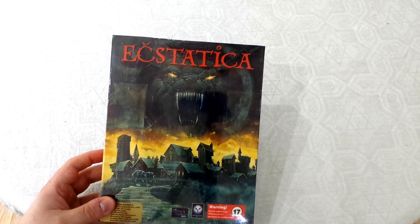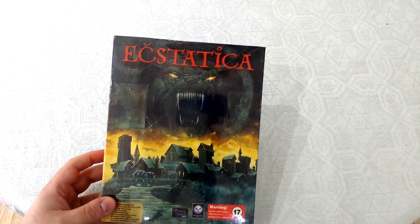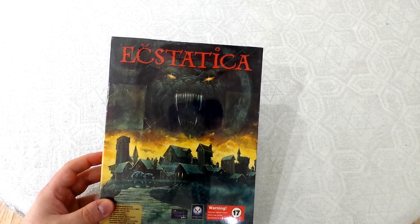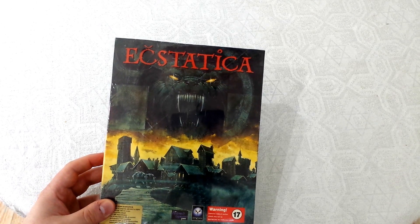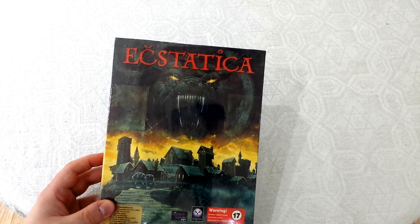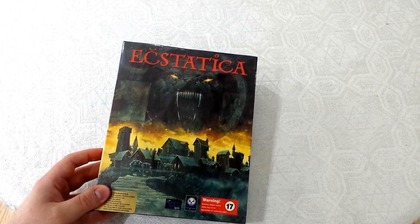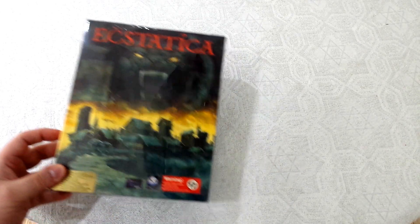They also had two versions of Ecstatica 2: one of which said it was just Ecstatica 2, and the other one which said it came with Ecstatica 1 in the box. I thought, is it possible that the one that comes with 1 in the box is the Windows version of 1? That would be really super cool. So I decided to buy them both and see what's inside.